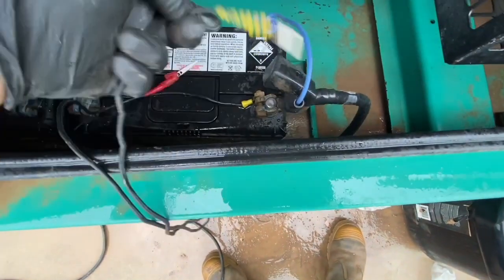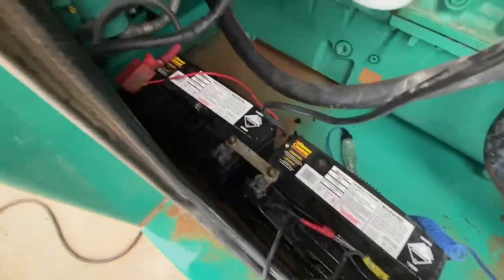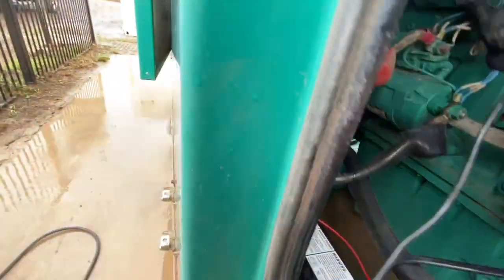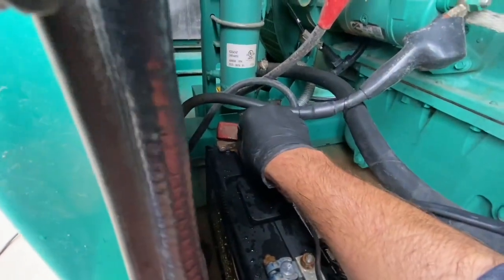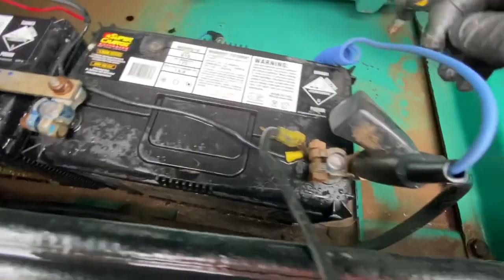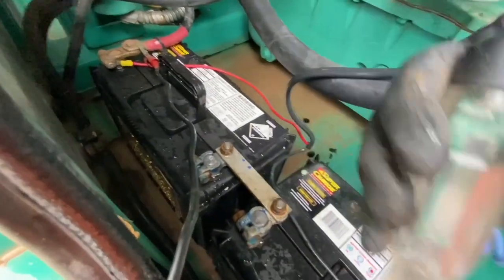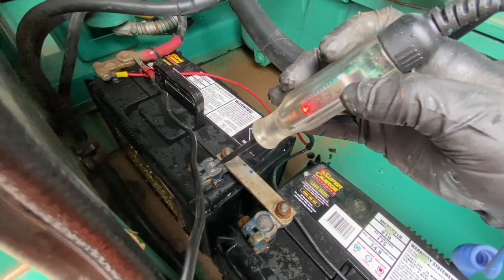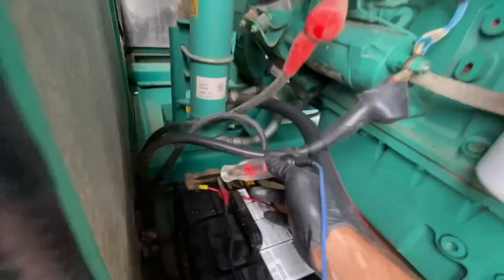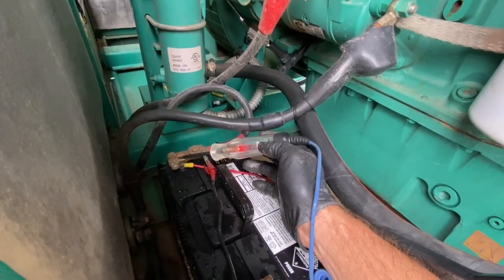These are our starting batteries. We're going to put our negative clamp on the negative pole and our positive clamp on the positive pole. We want to get 24 volts to that fuel pump. If you're not quite sure you've hooked it up properly, just get a voltage tester, put the probe on the negative and positive points, and you'll see that you've got 24 volts.